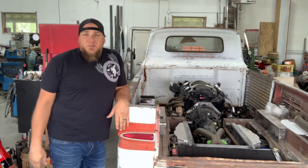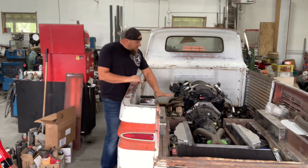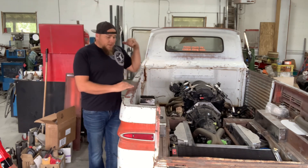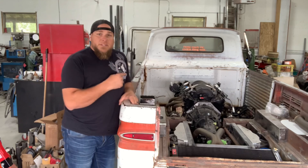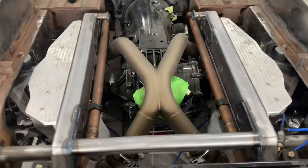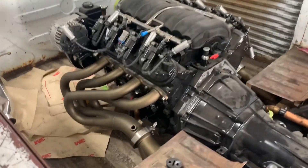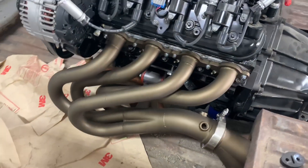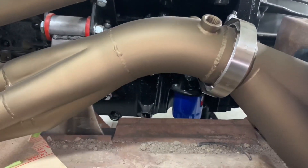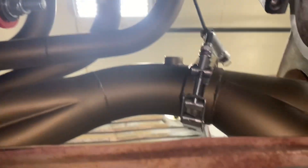I searched high and low for long tube headers for this thing and couldn't find anything that would work. The way this box is designed — higher in the back and dropping down to a lower portion up front — made it impossible to find off-the-shelf long tube headers. Luckily, my buddy Lloyd is a genius when it comes to fabrication and was able to build this exhaust from scratch. There's the X-pipe — we've aptly named it the 'sex pipe.' These headers are all about 31 inches long into that collector. Check out that curved collector — I don't know if anybody's ever done one like that before. Lloyd has just done an exceptional job.